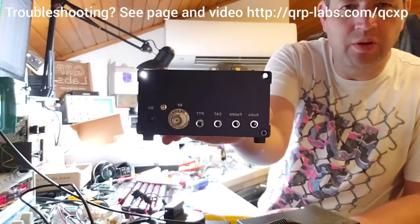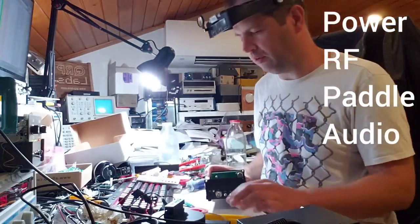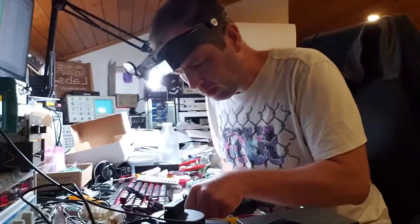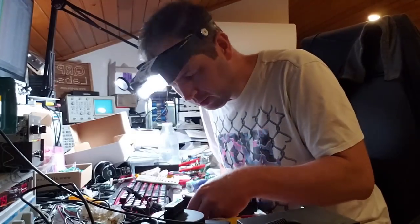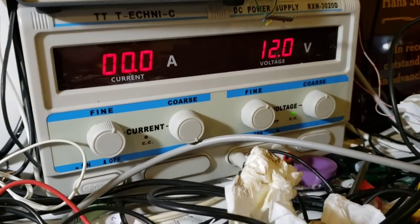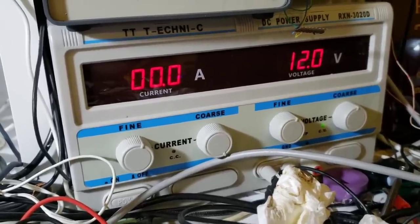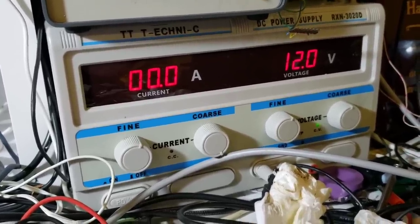You'll see here on the back I've got the RF power, paddle and ear audio output, and I'm going to make use of all of those. I'm going to plug in my power supply, my dummy load, my Palm Radio Pico paddle and my earphones. I have a 0 to 30 volt, 0 to 20 amp power supply which I'm adjusting for 12.0 volts. Later I'm going to change it to 13.8 volts to measure the power output there as well.